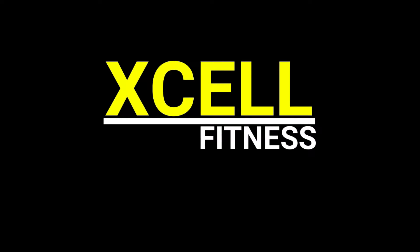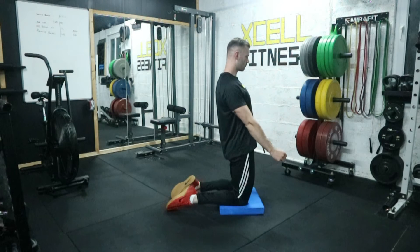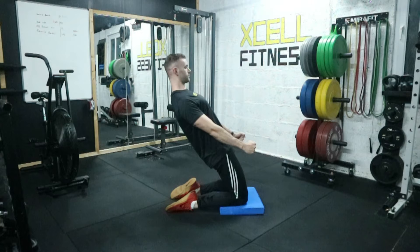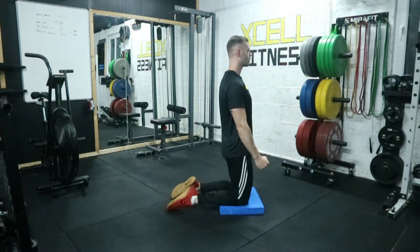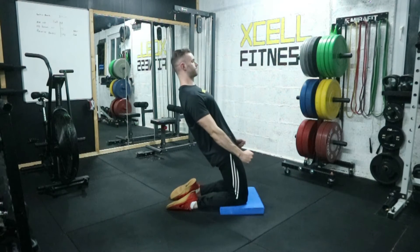In this video we're going to be looking at the reverse nordic. To begin, first of all kneel onto a pad on the floor, then push your hips forward and tense your bum. Have your feet pointed so that your laces are down towards the ground.